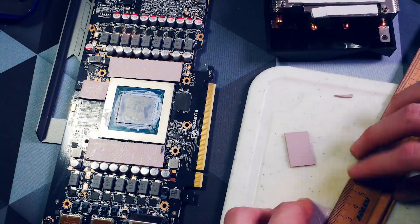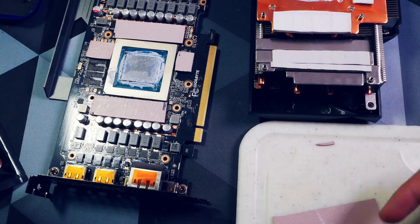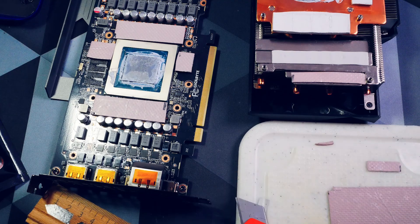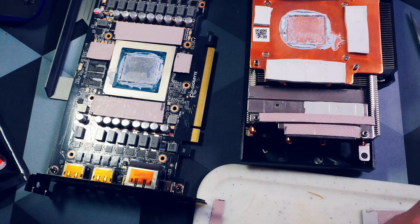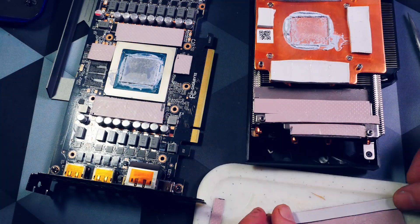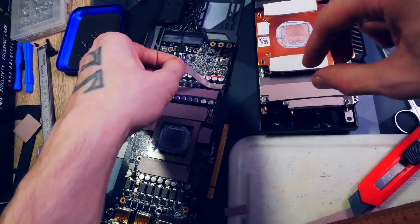For the front I used Thermal Grizzly Minus Pads for both the two millimeter and the one millimeter pads. The process is always the same: measure what you need, cut it, remove one side of the plastic and stick it onto the place you wanted. Only when done with all of them did I remove the plastic. Also try to touch the exposed side as little as possible with your fingers — even with clean hands, human skin always has some oils and sweat and you don't want that on the pad. I actually just use a pair of tweezers for that. After redoing the thermal paste again just to be safe, it's now time to build the card back together, which is pretty straightforward.